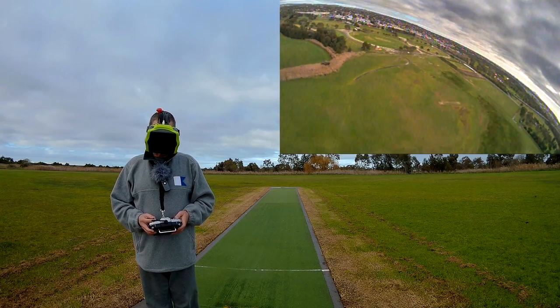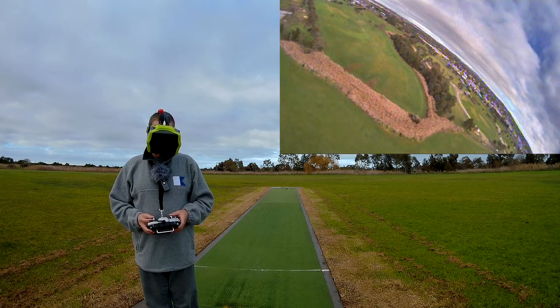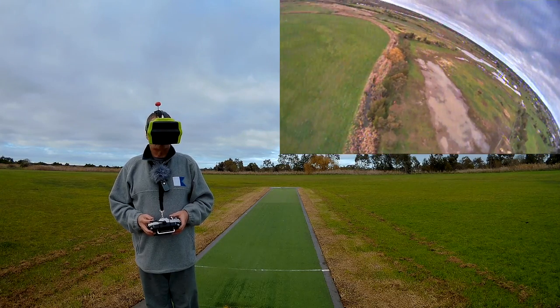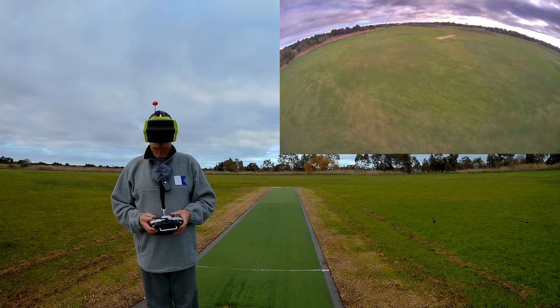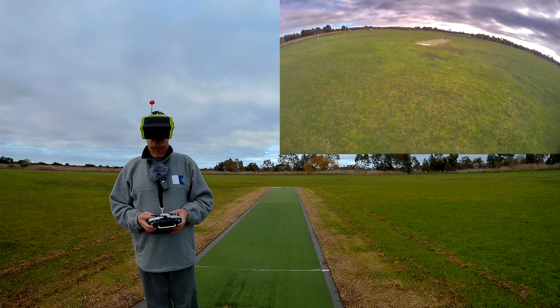Just gliding now — bit of power. You can lose planes in those reeds very easily and you would never get them out because it's sort of a swamp. Motor off. Coming in for an approach — I've been gliding all the way from here. I might just reach the runway.